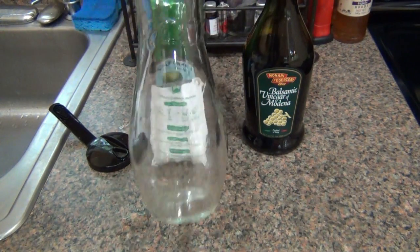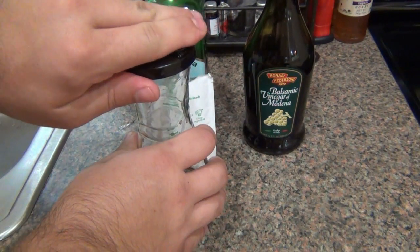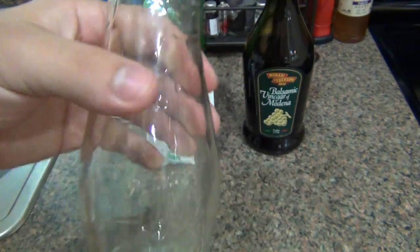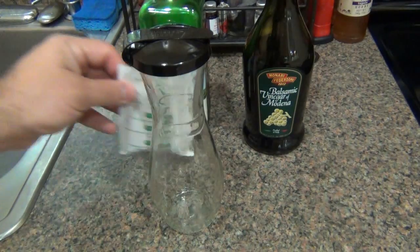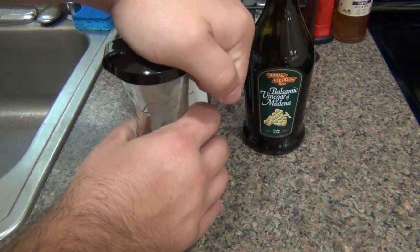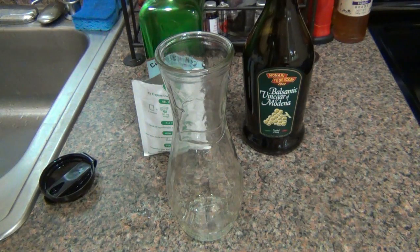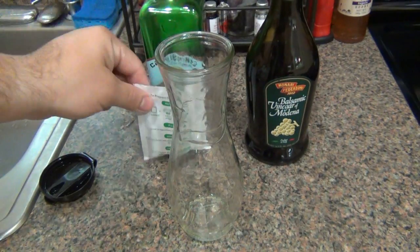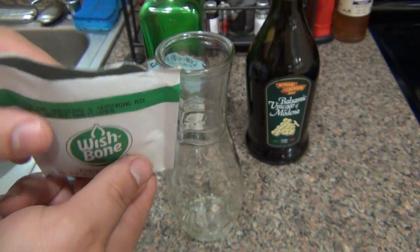All you really need for this is one of these cruet bottles. You can get these at the store — they sell starter kits for dressing, basically a glass bottle with a top. This is kind of important because it has markings on it to show you how much of each ingredient to put in. You can get these for like five or six bucks, and usually you'll get one or two packets of seasoning to start your dressing making. All we really need is this cruet, some olive oil, some kind of vinegar — I'm using balsamic — and your Italian seasoning packet.